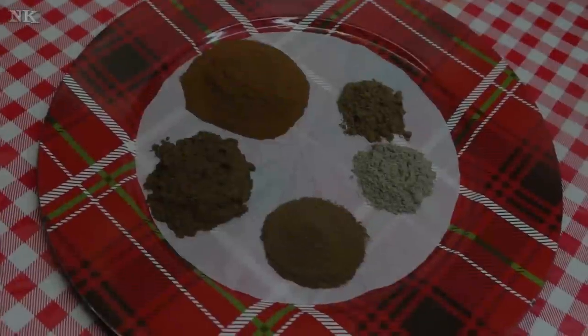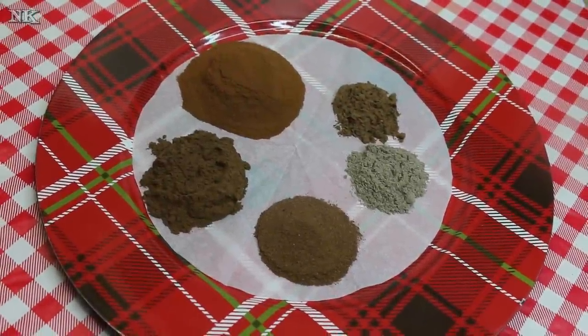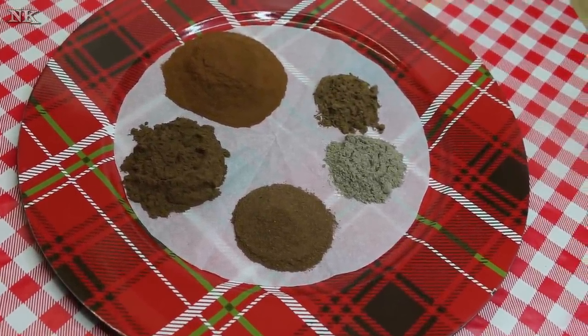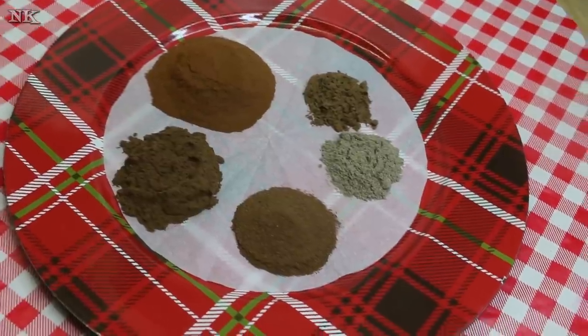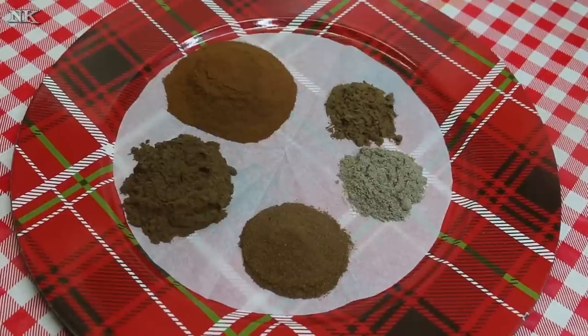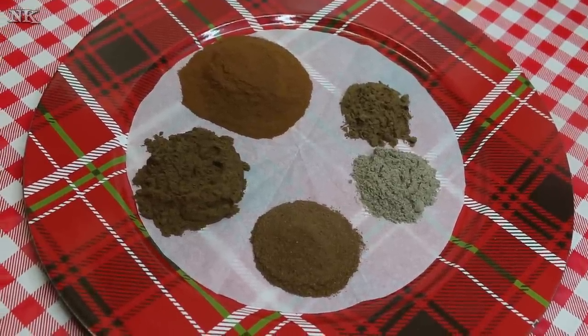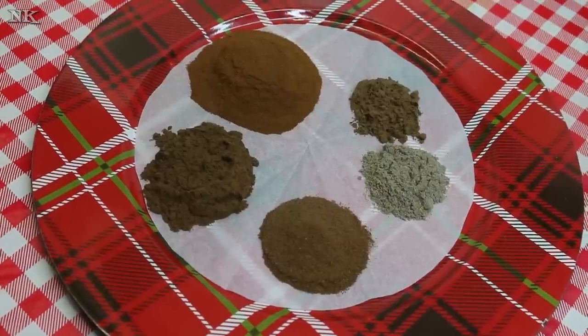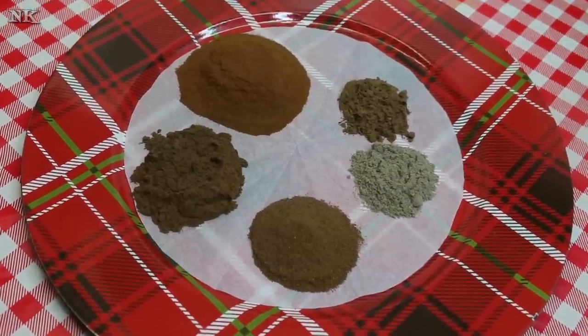We're gonna get started going over all of the spices that go into our absolutely apple pie and baking spice blend. This is simple and delicious and it has something a little different in it — you may or may not have it on your spice rack, but if you don't, I highly recommend you pick some up because it really elevates your apple pie spice to the next level.